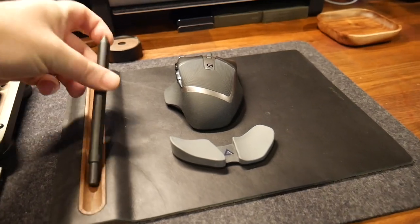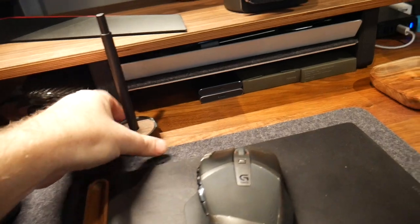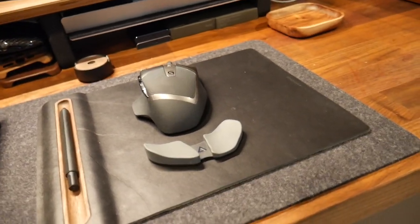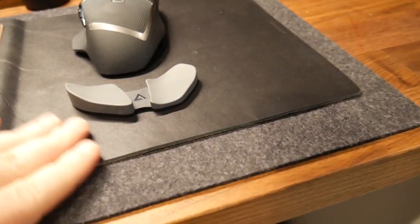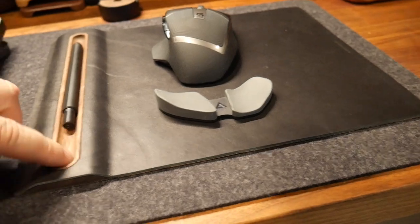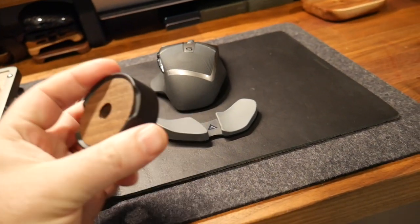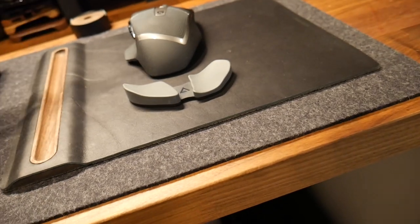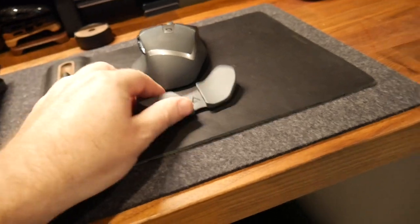This is the Grovemade mouse pad with a little pen holder — this is actually their pen, and they have another little pin holder that goes along with it. None of this is sponsored by Grovemade, I paid for all of it with my own money — but hey Grovemade, if you're watching and want to sponsor, feel free! It's a nice black leather mouse pad with a little wood inlet for the pen. It's heavy duty with cork on the bottom and a walnut pen stand. Sometimes I swap out for the Apple Pencil when I bring my iPad over.